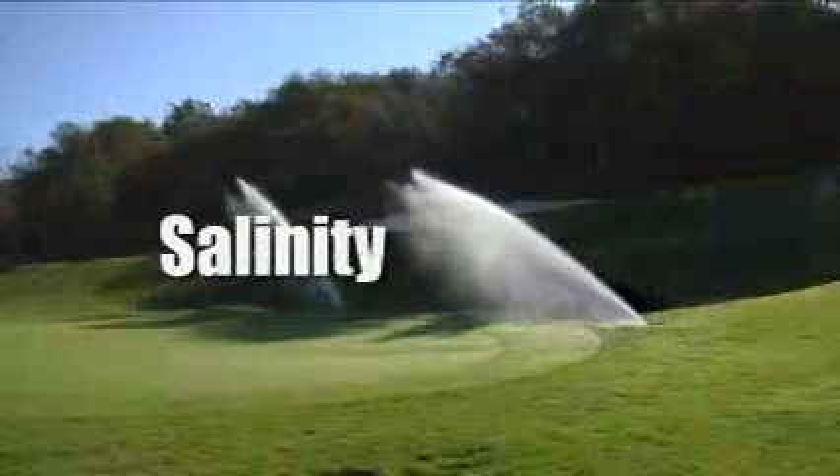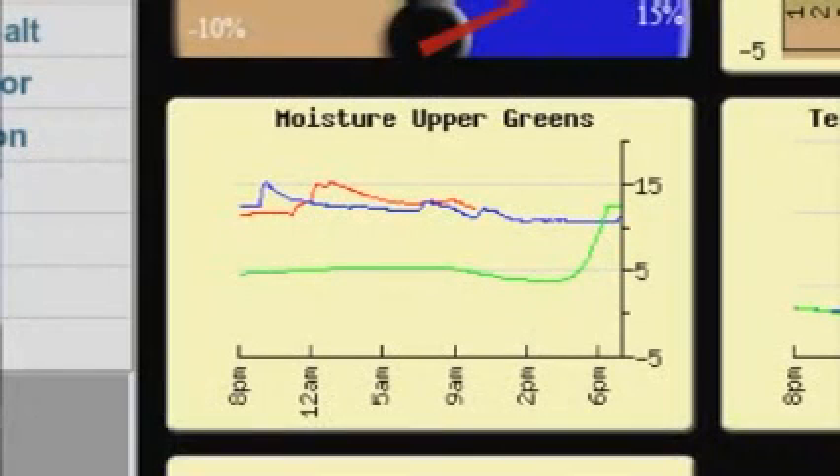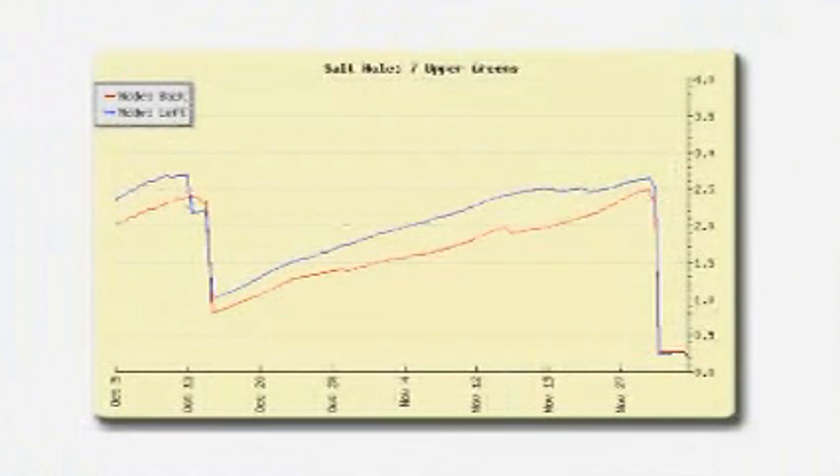The Turf Guard salinity measurements can be used to determine when to schedule salt flushing events, as well as to monitor the effect of the salt flush itself. It is extremely important that sensors used to measure soil moisture not only give us a soil moisture reading, but also give us a salinity reading so that we can apply countermeasures when we know we have reached that threshold and have to deal with the salts in the soil. We do that mostly by flushing — we apply more water, which leaches the salts through the profile.